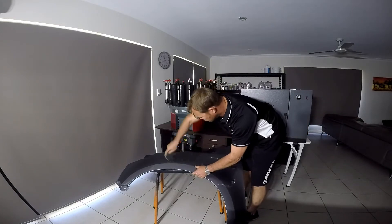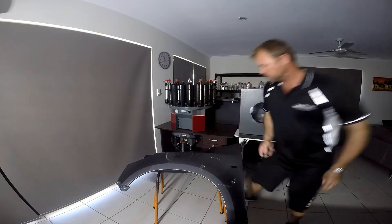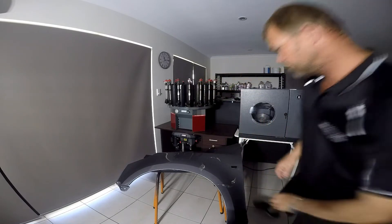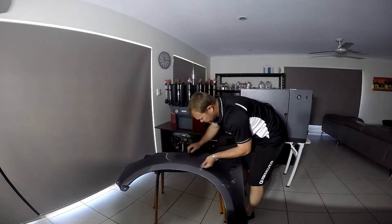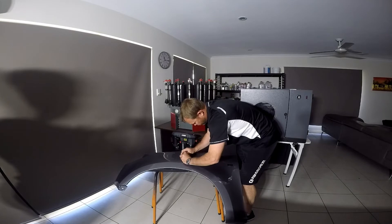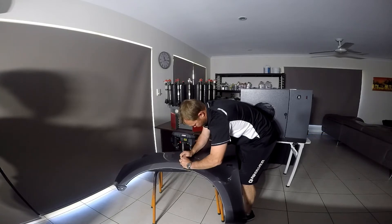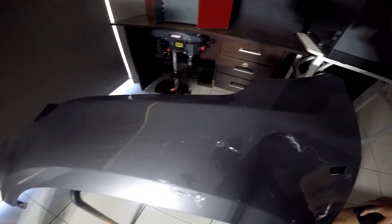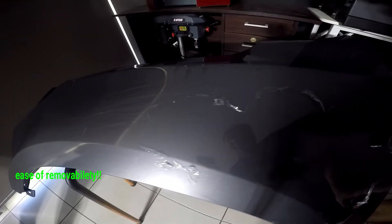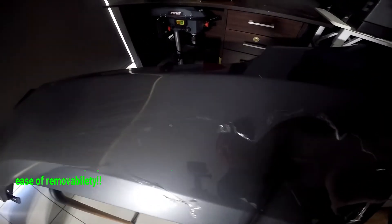So here's the key. As you can see, we've scratched this area. Just to show you all the marks on the fender — you can see where we've actually peeled back the product, Liquid Armor, and the original paint is all protected in its original state.